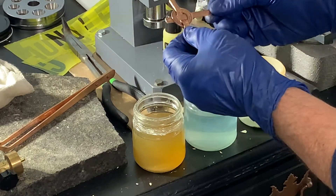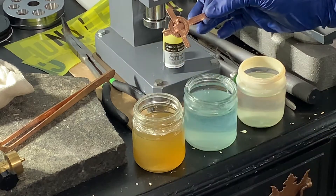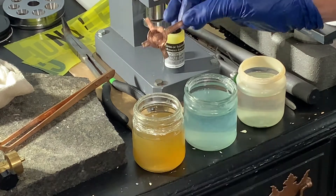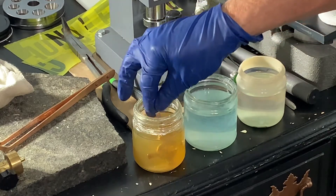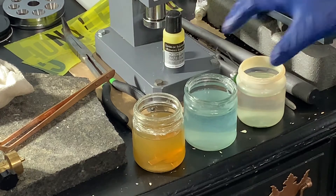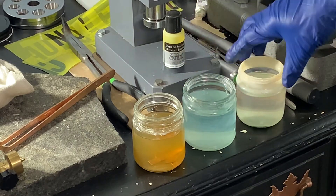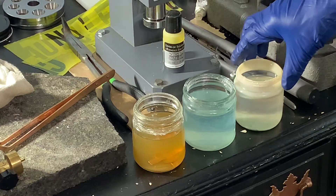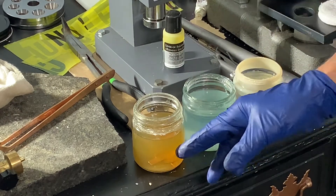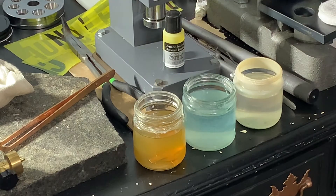Here I have Spare X pickle — one ounce of Spare X pickle mixed in with five ounces of water. For me that seems to be a good proportion. I'm going to drop the piece in and just let it soak in the pickle for probably about five minutes. After that I'm going to rinse it in baking soda and water, then put it in acetone — essentially fingernail polish remover. But right now let's just let it soak in the Spare X pickle mixture.